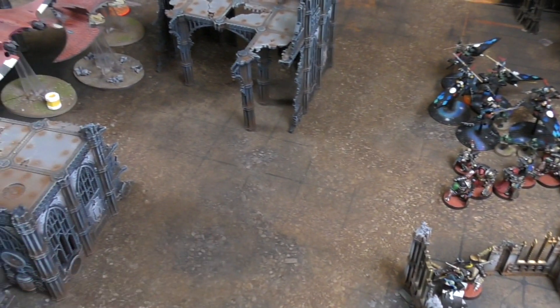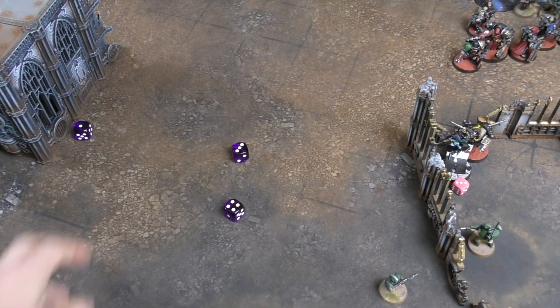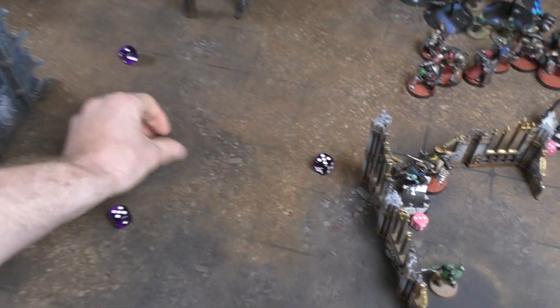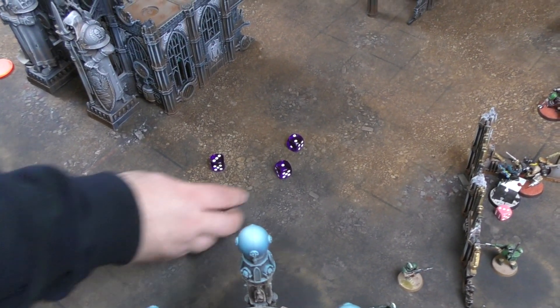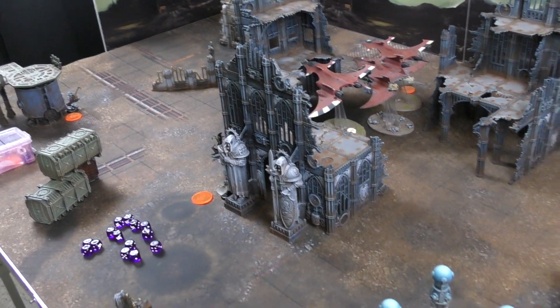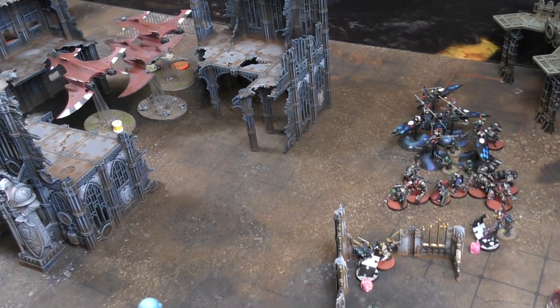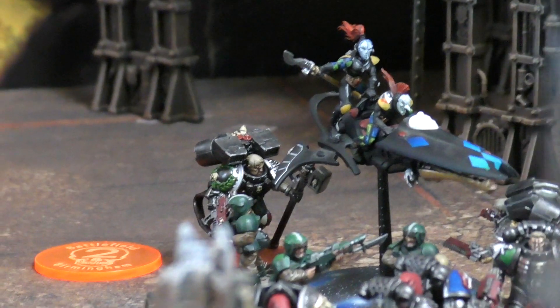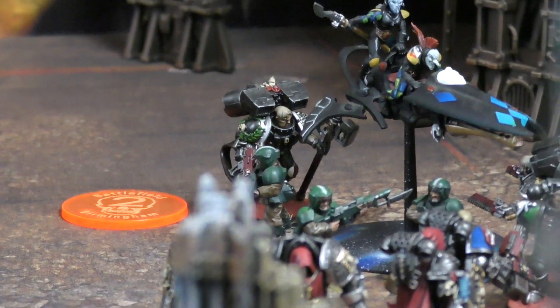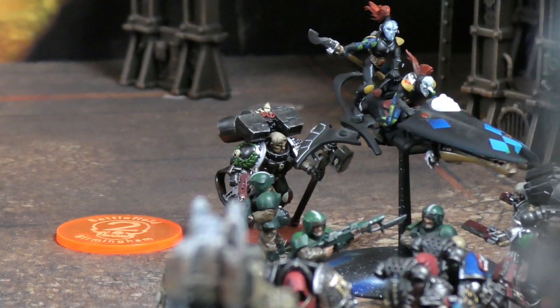Andy interrupts with his Watch Captain and hammer, re-rolling ones. Four hits, wounds on twos re-rolling ones - four wounds. The bikes have no Prismatic Blur since they're in combat, meaning no invulnerable save. Four bikes are killed instantly. Simon is out of CP. The decisive smash captain moment may well have cost Simon the game - four hits, four bikes, all gone.